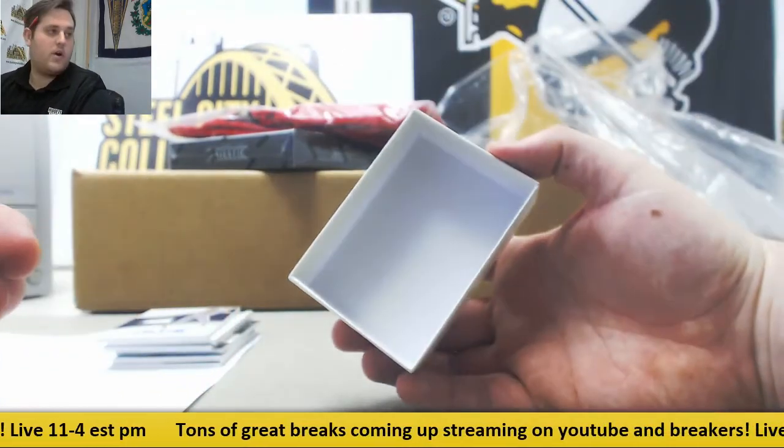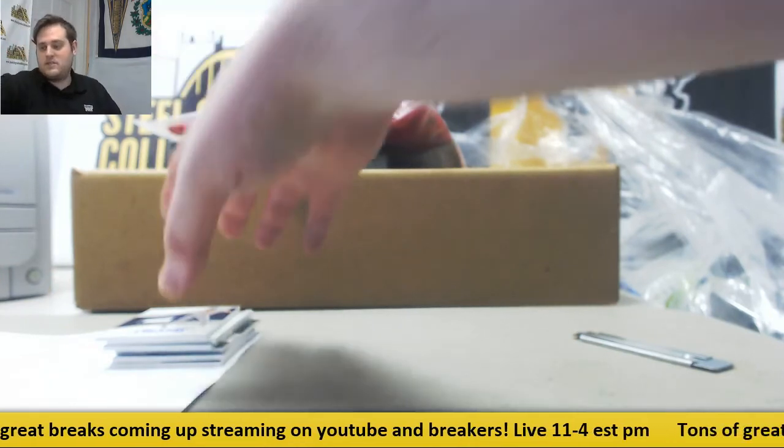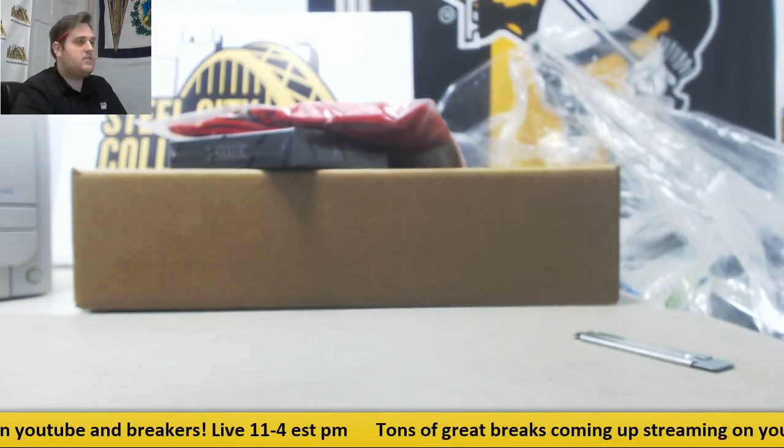There it is, those are all the little quick headers. Thanks for the break — we have another one up. You can also buy a box or a case for yourself for a live break, so tons of good stuff coming out of there. Thanks everybody for filling that up, and I am still breaking live.